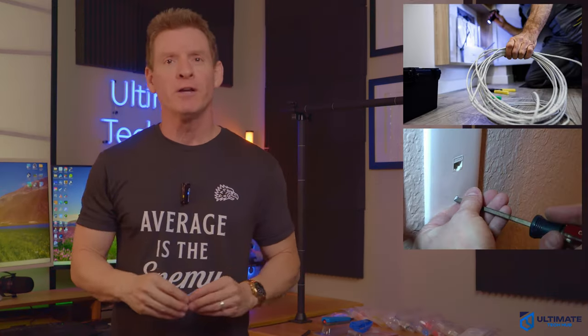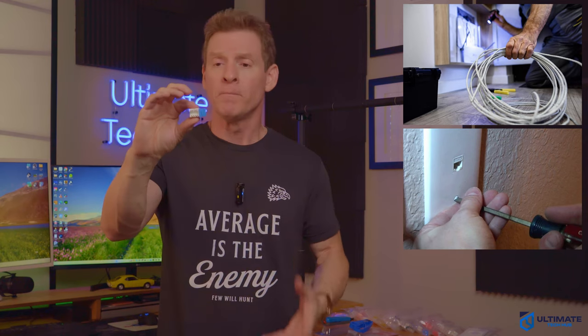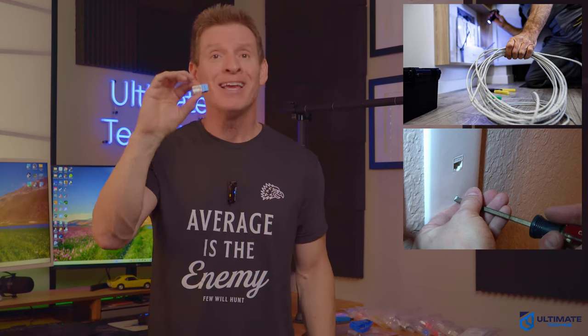So if you're a professional or do-it-yourselfer, then this keystone jack should be reliable, durable, and best of all, easy to install.